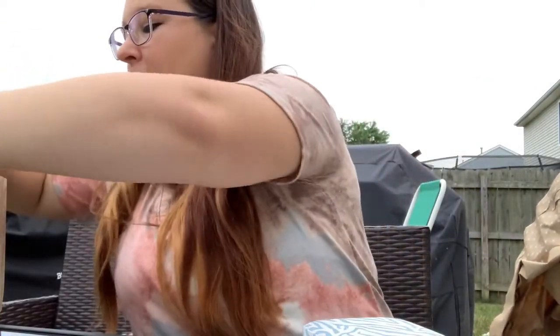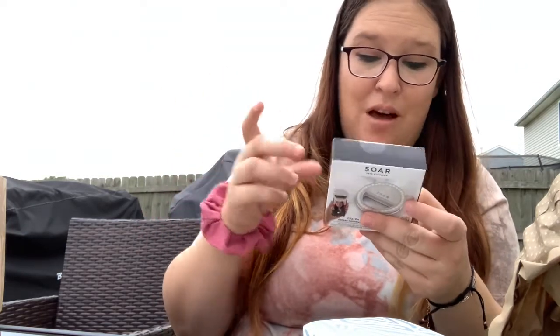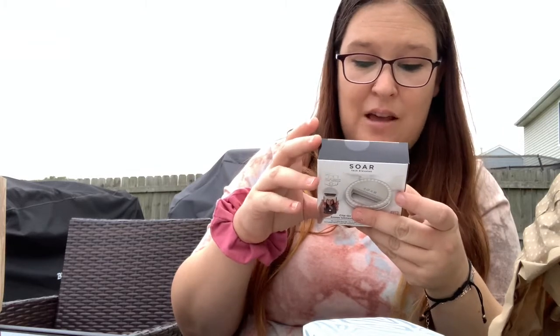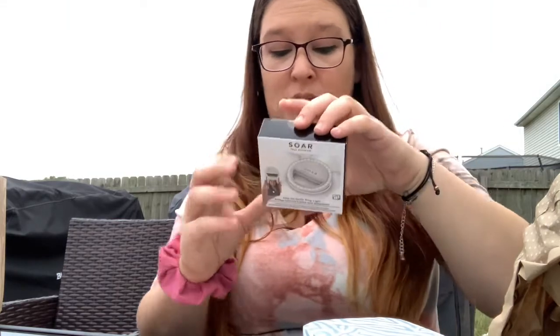What else is in here? This is perfect for my live sales. This is from the company called Soar and it is a clip-on selfie ring light. So you can clip it onto your iPad, your phone, or your laptop. It has three brightness levels, case friendly, perfectly portable and universally compatible with a bunch of different things, and batteries are included.